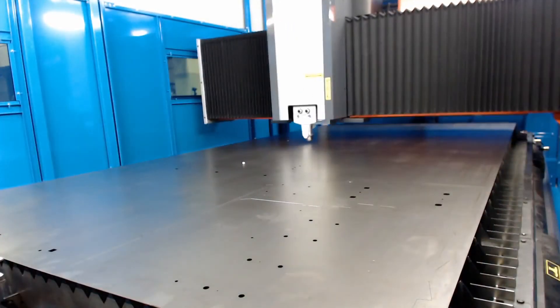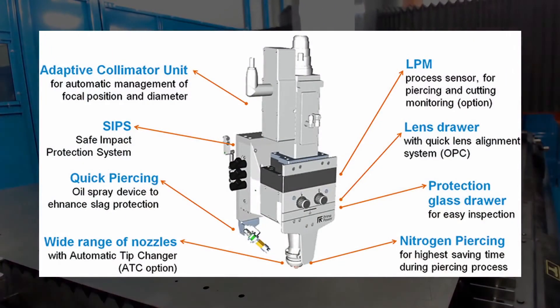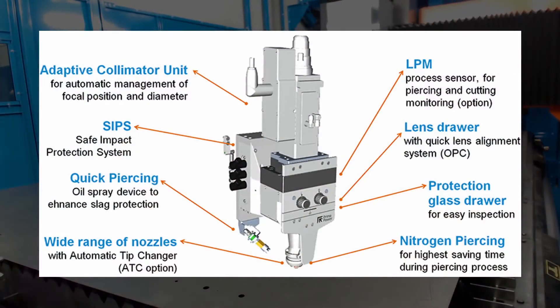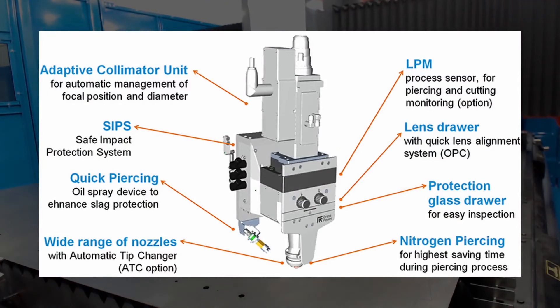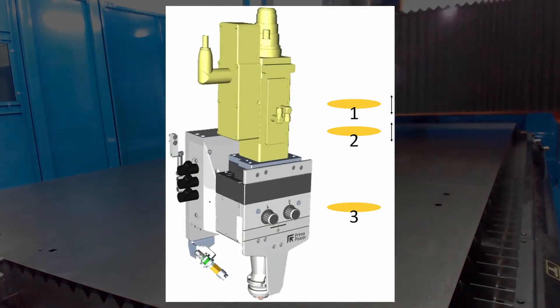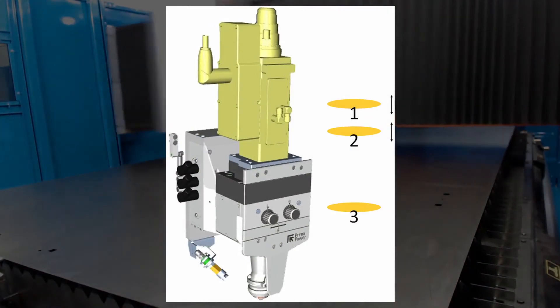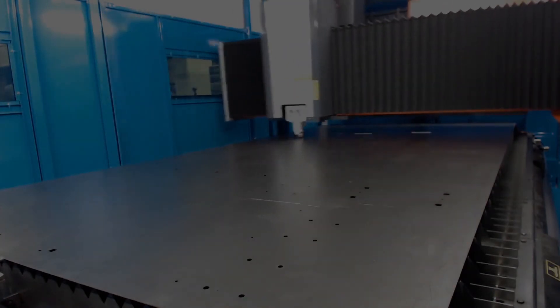Prima Power has developed its new fiber head with adaptive optics for automatic management of the focal position, diameter, and a fast, reactive, and accurate standoff measurement. The new head is designed for excellent cutting quality and dynamics on all materials, the highest cutting pressures, certified mechanical structure, and the harshest environments.